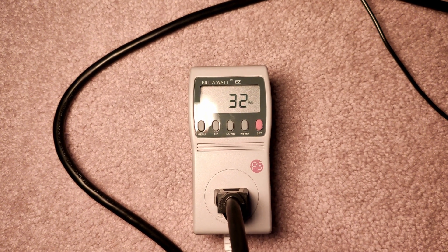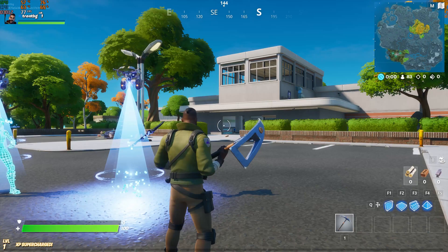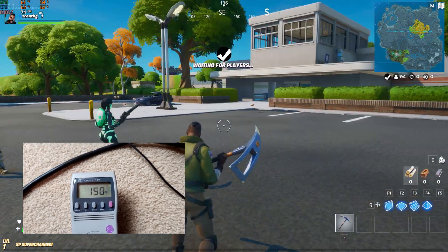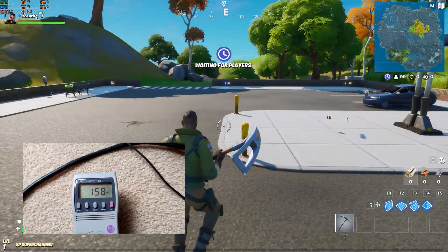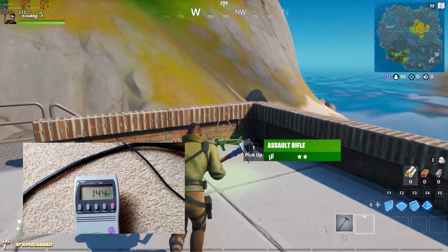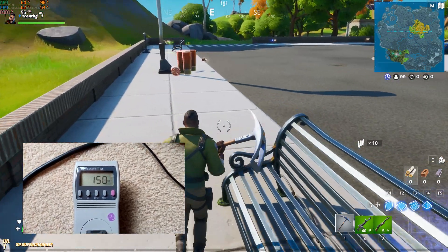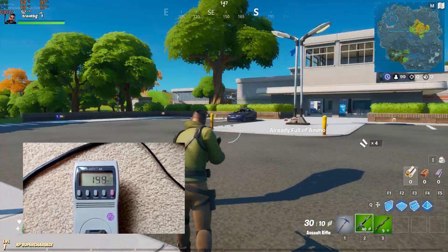For gaming, we ran benchmarks and popular games to see how much wattage is pulled off the wall. First up is Fortnite. Fortunately, it's not that demanding — I've seen no more than 160 watts being pulled. Normally it hovers around 150 to 158 watts, with a maximum of 160 watts.